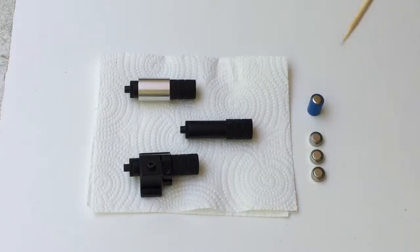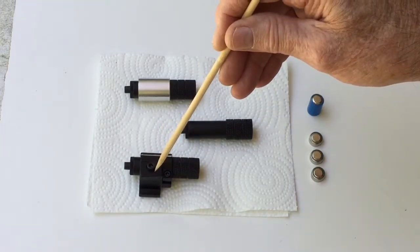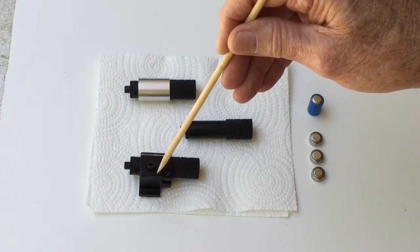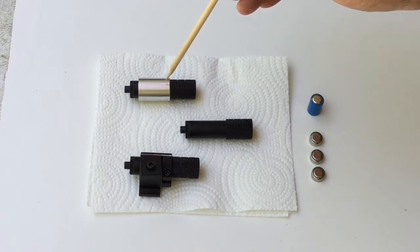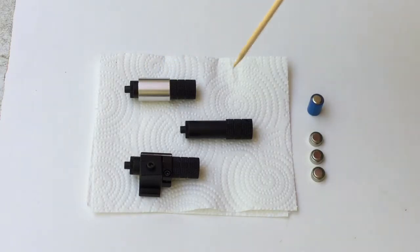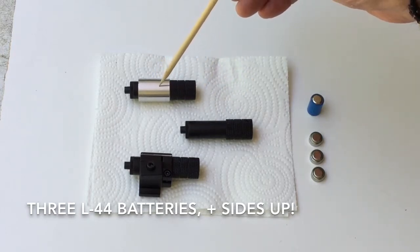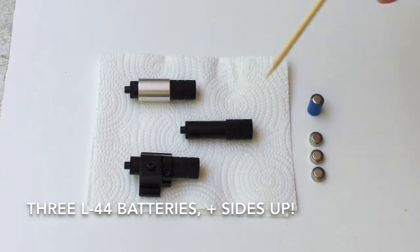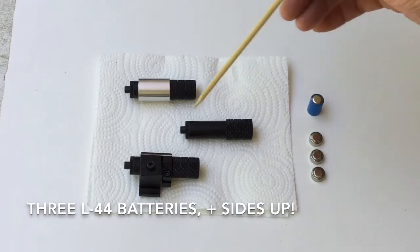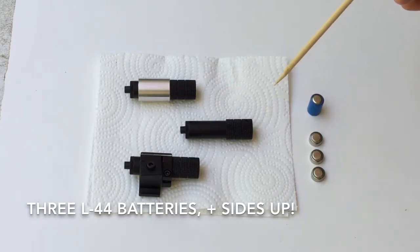We have supplied three different laser types since we've been producing laser depth finders. The three types are: this laser has a Picatinny mount, which is like a mount that you'd use on a weapon. This laser is one that comes from Trent Bosch, that he uses in his laser hollowing rigs — I supplied a few of these with our laser depth finders. This is the one we currently supply, and it's similar to the one that Trent supplies, except ours is smaller in diameter than his. But each one of these uses three L44 batteries. It's a little cantankerous trying to install the batteries into the tube without them flipping over, and they have to be installed properly or they won't work.